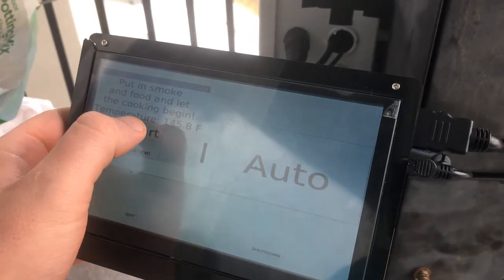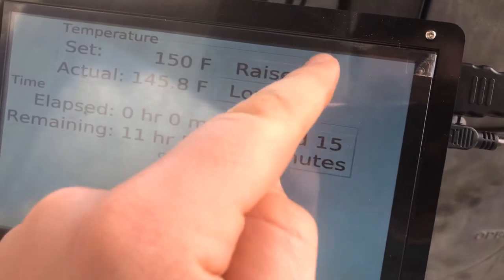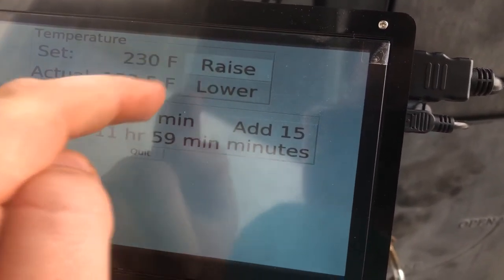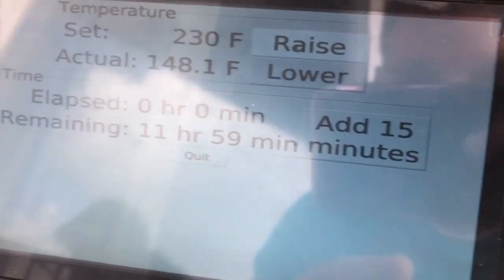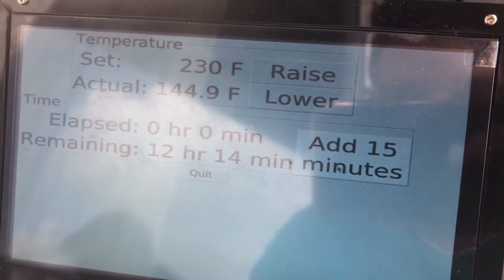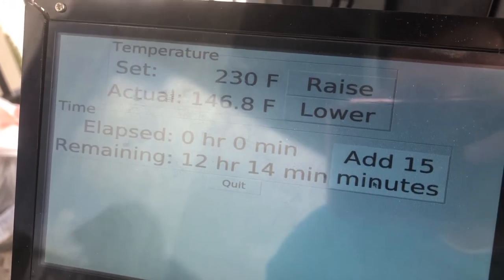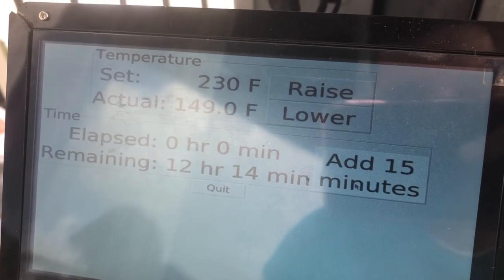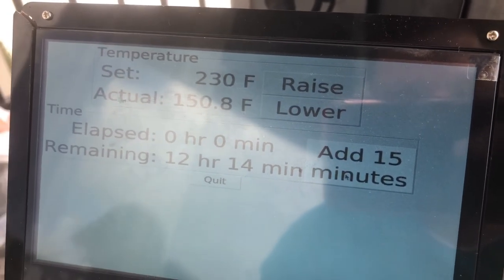Now that it's gotten up to 225, let's go ahead and press start. Now we can raise and lower the temperature here as needed. This just tells us how much time we have left — we've got 12 hours right now and 15 minutes. This is our homepage for when we're just waiting for it to cook, where we can come and just kind of control the basic settings.